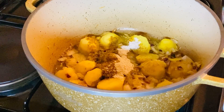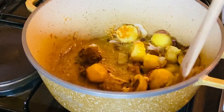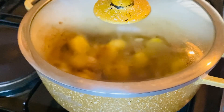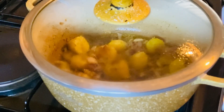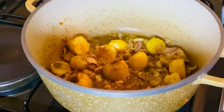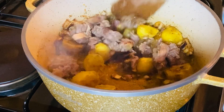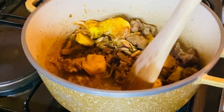After adding all the spices and seasoning, I'll give it a gentle mix then let it cook for two to three minutes before adding my beef. After three to four minutes I added my beef — it's already boiled, very soft as you can see.